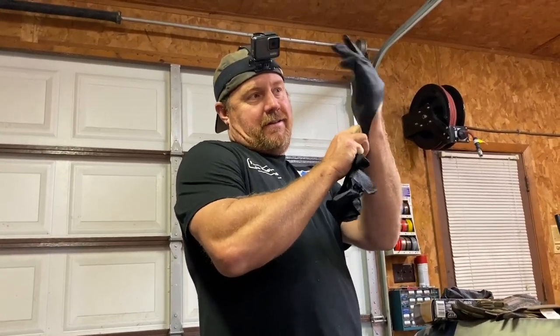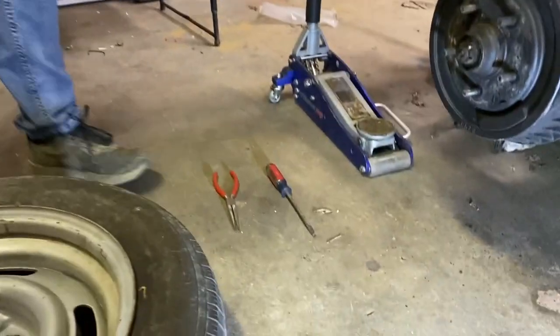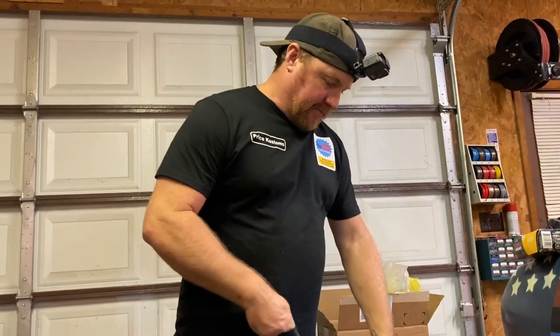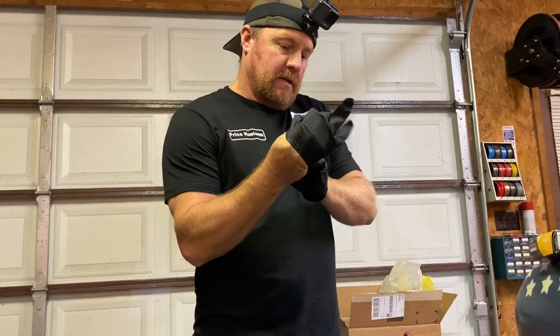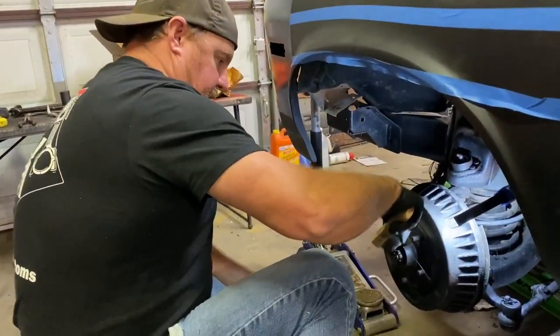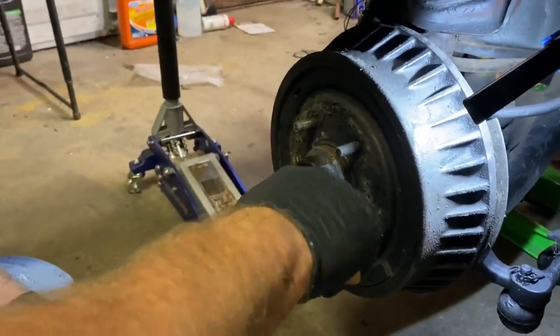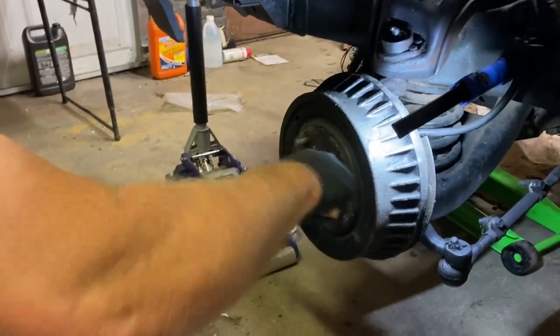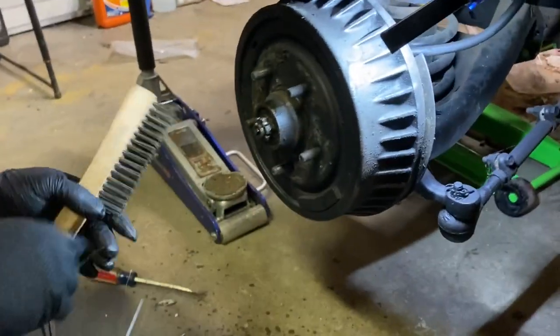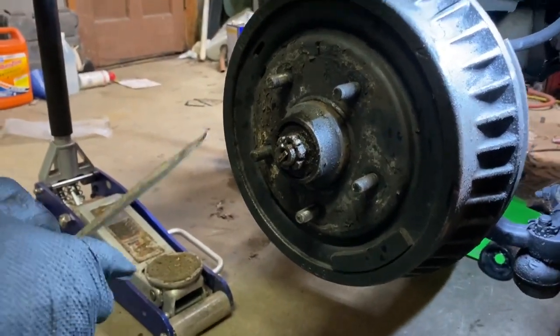I'm gonna try not to get dirty — does anyone think I can do this without getting dirty? I got my PB Blaster, a good old Craftsman screwdriver, my needle nose. We got our tools ready, so let's start taking this thing apart. We gotta get some of this junk cleaned off here so we can see what's going on.